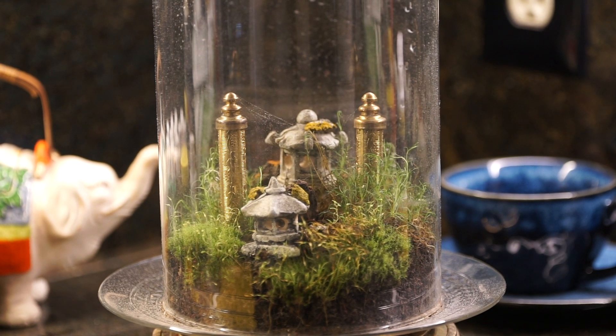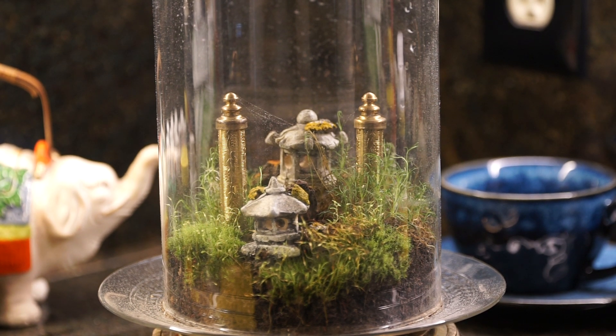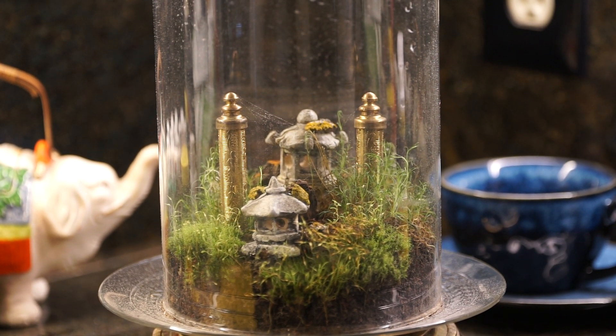In a couple hours this will be covered with dew inside there and it will be a lot more difficult to see inside the dome. This is where you can allow your imagination to run wild in little fantasy worlds where things really do come to life. This is the Mad Camera Guy — thanks for watchin'.